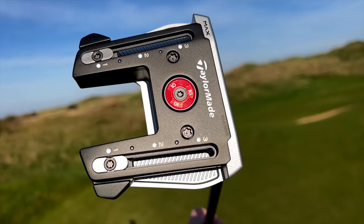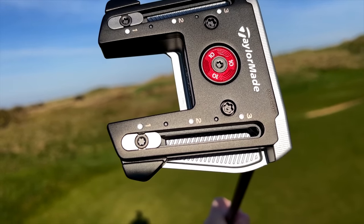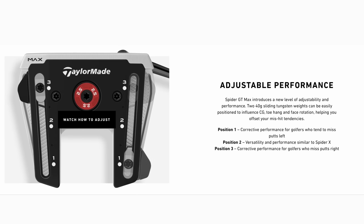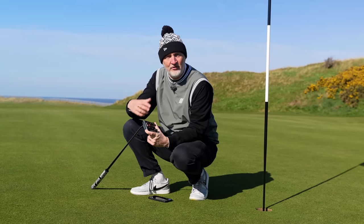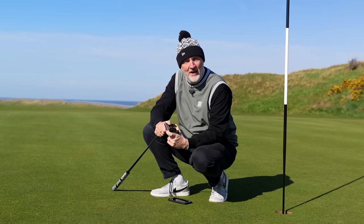Each of those two weights are 40 grams, which is a fairly significant amount, and can be moved in numerous positions to help with the CG location, forgiveness, torque, and stability — all the things that we're looking for in terms of performance benefits with a putter in hand. And to learn a little bit more about that, I'd like you to watch this quick video from TaylorMade.